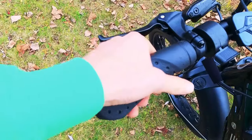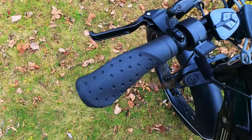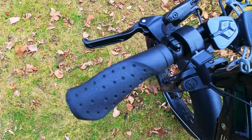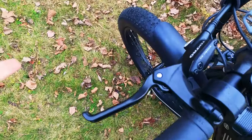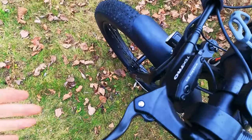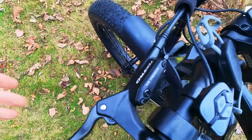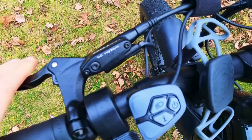Moving on to the cockpit, we have fairly basic non-locking grips. If you wanted to upgrade them, you can get some Ergon grips — that's the brand I highly recommend, though I'd only do that if these start loosening up. I already talked about the Tektro hydraulic disc brakes. These levers feel really nice given they are hydraulic, and there are motor cutoffs — so as soon as you hit the brakes, it's going to cut power to the motor.